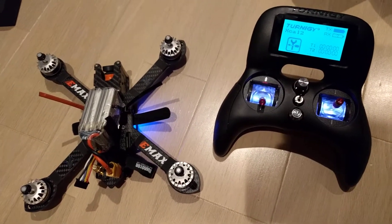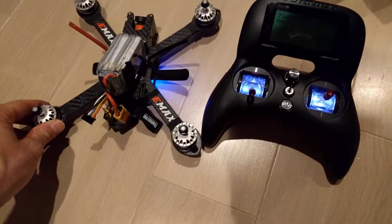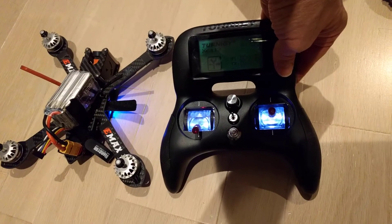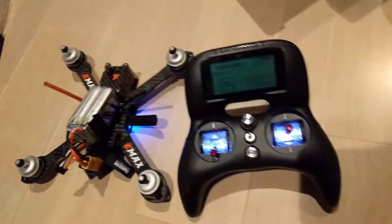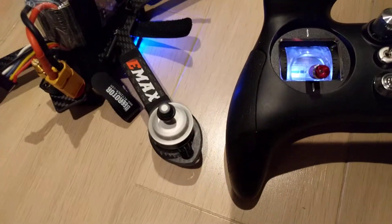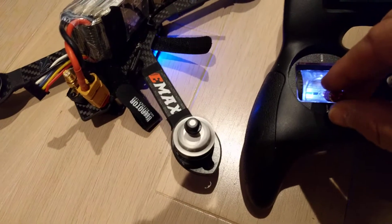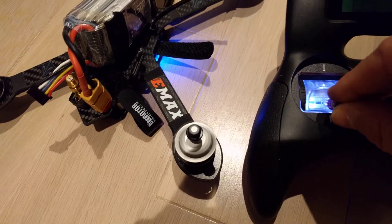I'm going to attempt to demonstrate what's going on with this receiver. Arm it. You can see the motors are running. If I just give it a little, it seems fine.